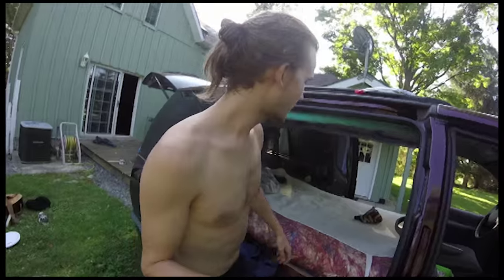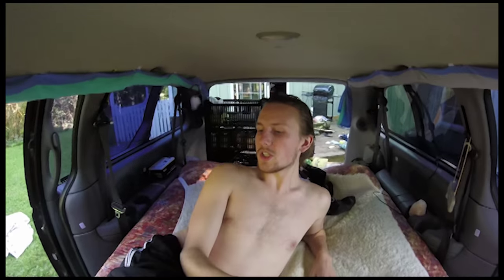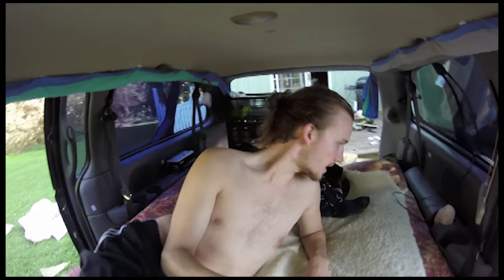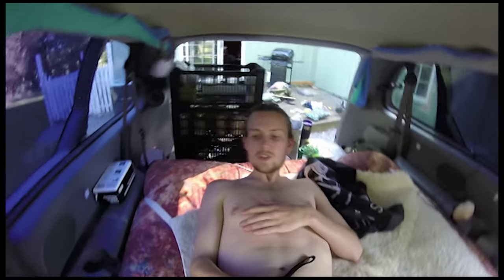Inside we've got a futon mattress — I'm not sure if it's a twin or a double — but anyway, if it's two people and a cat with some gear on the sides, it's pretty comfortable. Right now we just have the sheets off; we're washing those and getting ready for a trip.